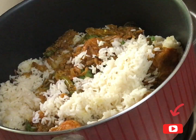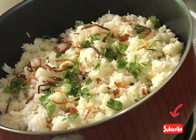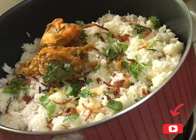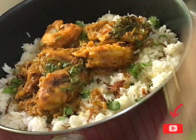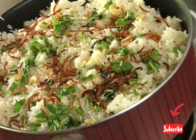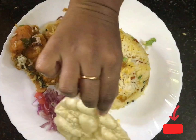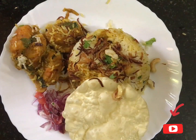Add savo, nuts, kismis, and mix. Add a round of gravy. I will cook it for 10 minutes. It will be easy and tasty. Thank you.